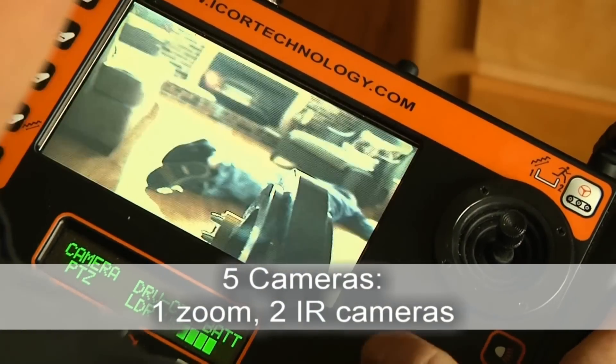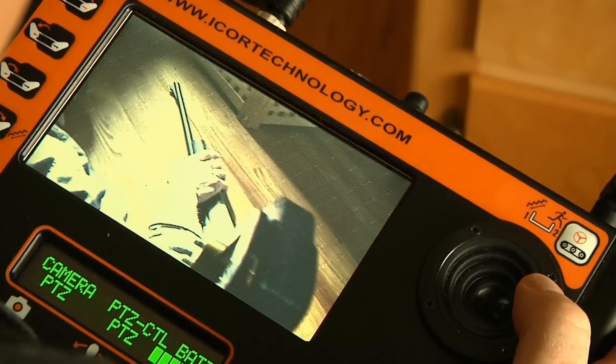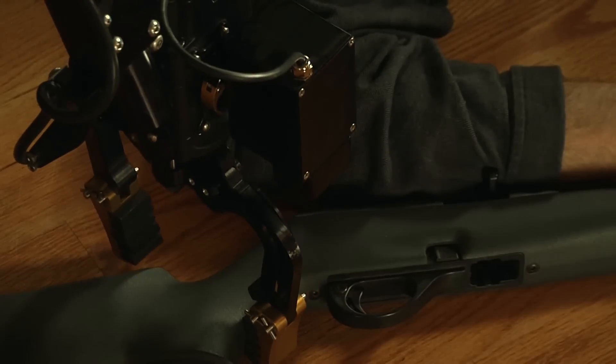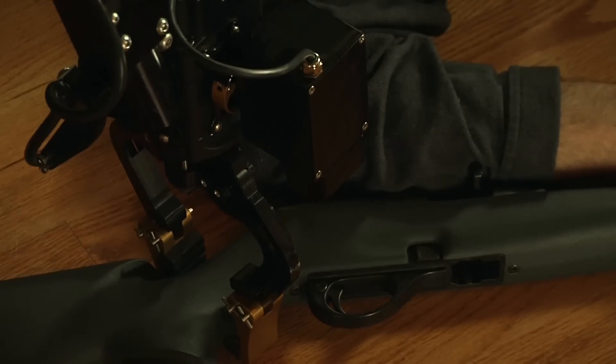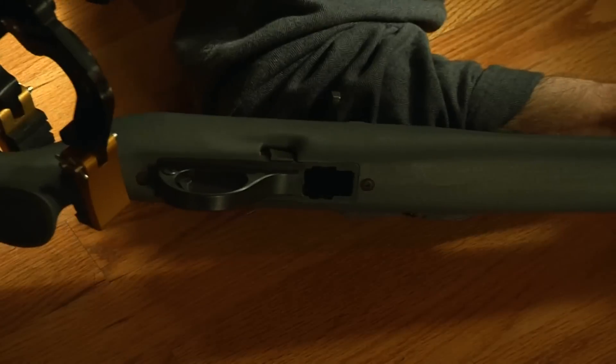The onboard 5 color cameras include a 10x optical zoom, 2 automatic infrared front and rear drive cameras, a claw camera, and a wide-angled mast camera. The Mini-Caliber has a rotating turret and the arm strength and dexterity of movement to accomplish many tactical missions both safely and remotely.